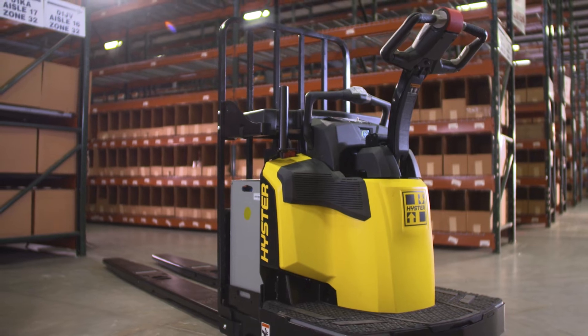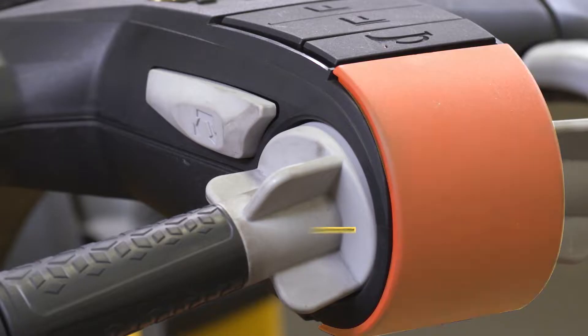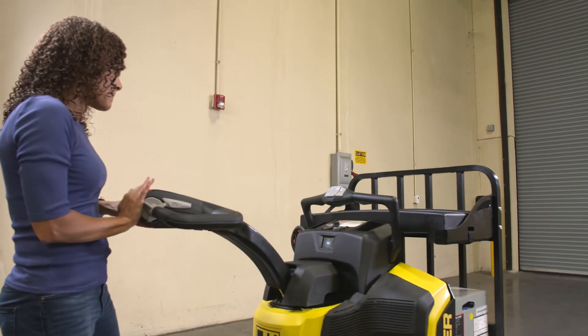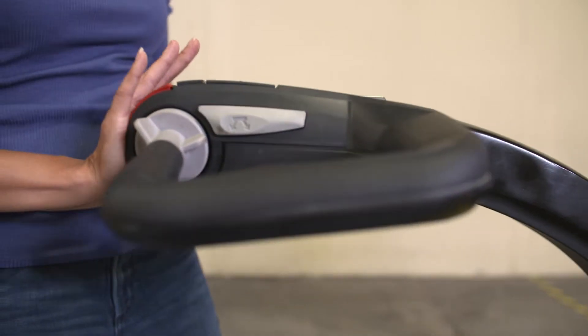Before you operate your end rider, here are some of the important operator protection features. These include the traction reverse button and the horn. When you press the traction reverse button, it will reverse the direction of the truck and the truck will move away from you.